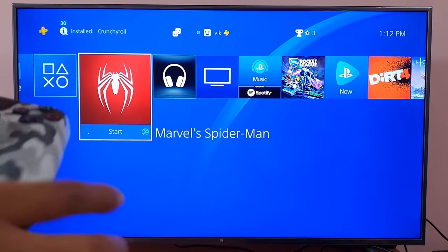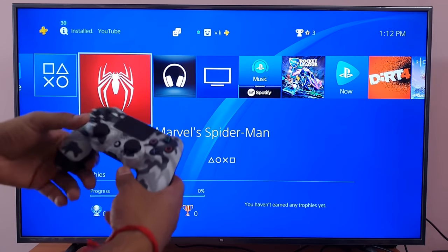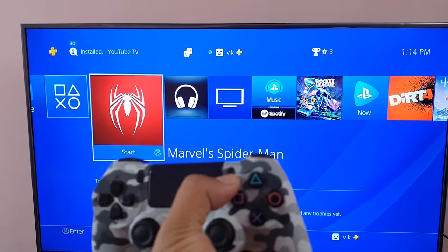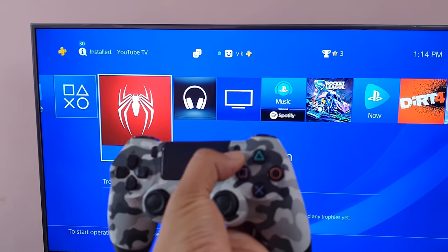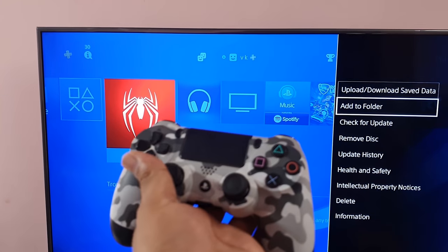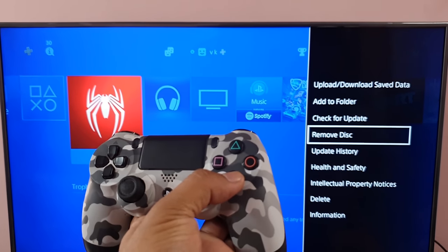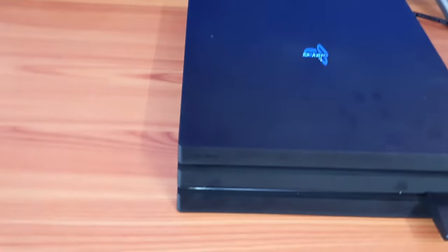If you have inserted a disc, go to game applications. Now I am not using the PS4 console button — just tap the option button. You can see the option 'remove disc' come down. Just select remove, and you can see that the disc is ejected.